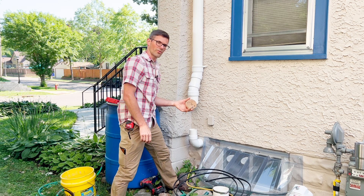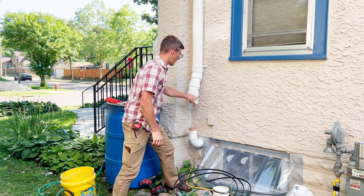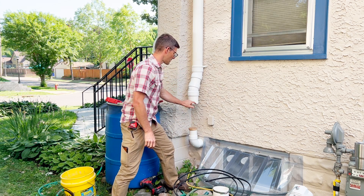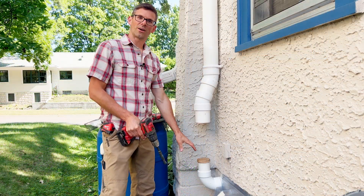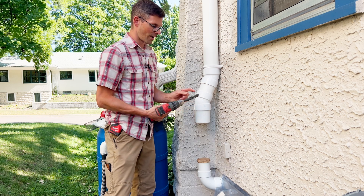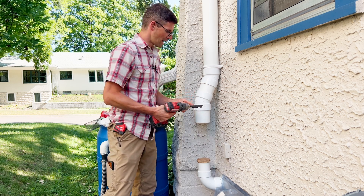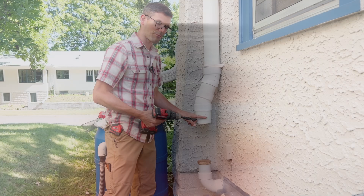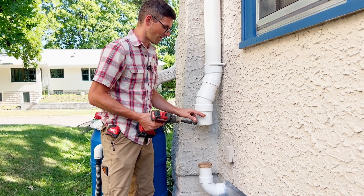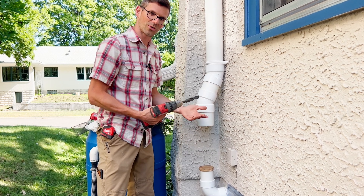We'll want to cover this hole so that the shavings from the PVC don't land down in the radon pipe. Now that we've got our fan removed, we can drill the hole. I've got a three-quarter inch drill bit, and I'm going to enlarge it a little bit so that my threads catch. You could also tap this hole and create your own threads, but just for simplicity, we're going to do it this way.